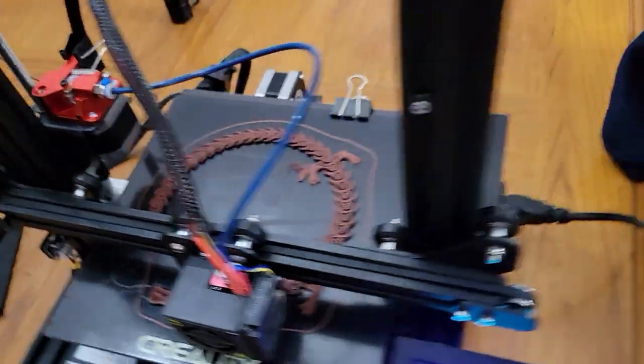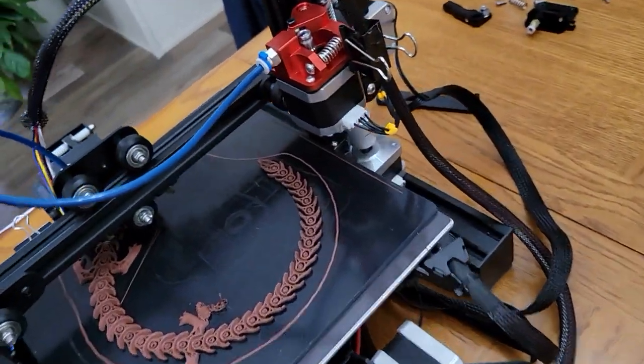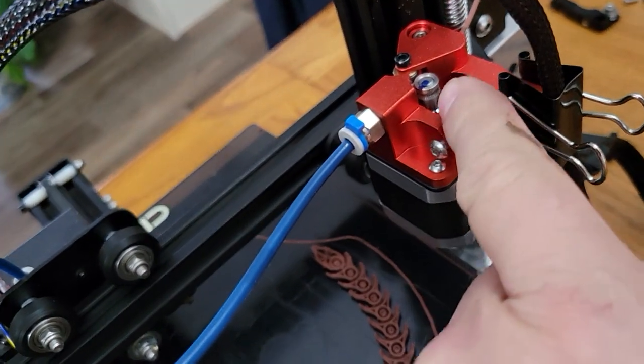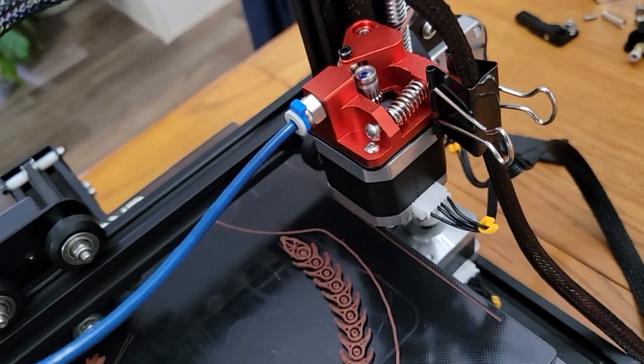I also bought it with the motor. You have to put the little gear — that one drive wheel — onto the motor, but it just screws on with an Allen wrench.